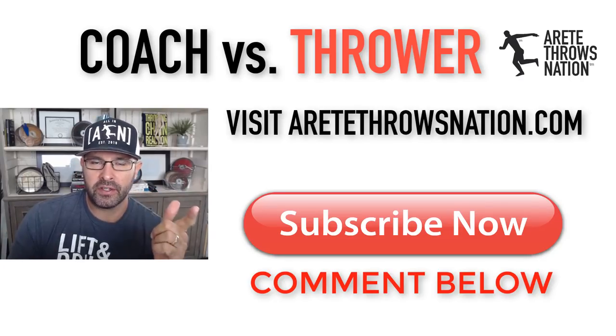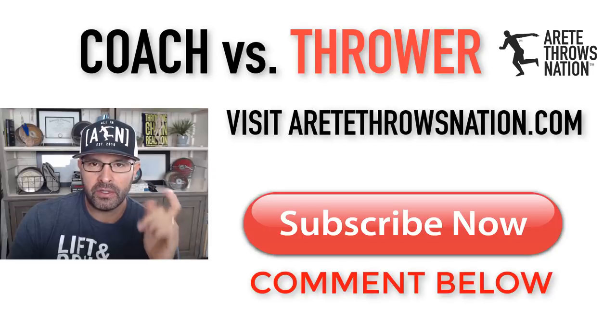If you liked this video, please visit our website, airthethersnation.com. Be sure to subscribe and comment below. Thanks so much.